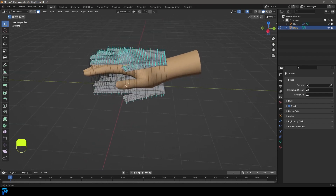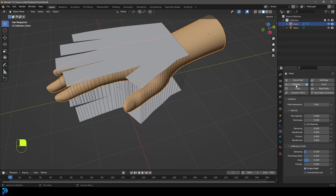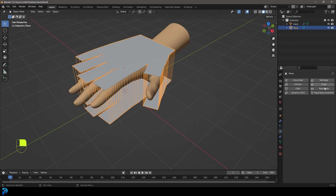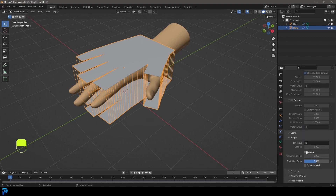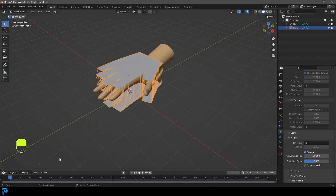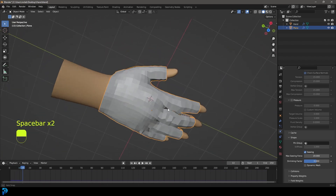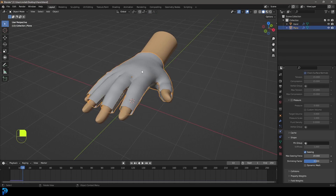Tab back out and grab your hand. Go over to Physics and make sure a Collision modifier is added — this hand already has one, but if you're using your own model make sure to add collision. Then select the cloth, go to Physics and add Cloth. Enable it, set the quality to 12, scroll down to Shape, enable Sewing with a strength of 20 and a max sewing force. Make sure you're at frame one, hit Spacebar to run the simulation, and you'll see the glove wrap on. Right-click and go Shade Smooth.